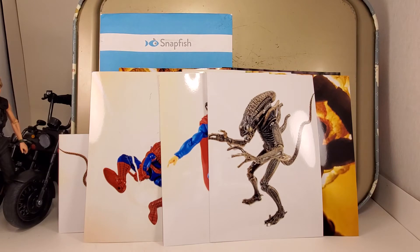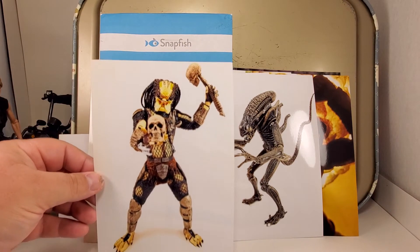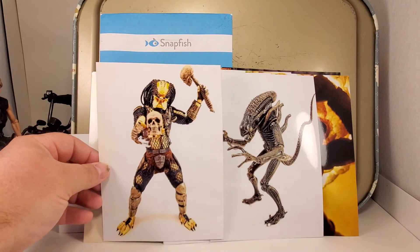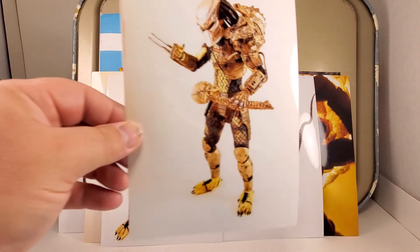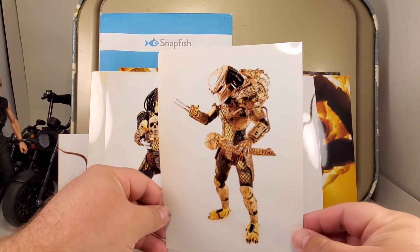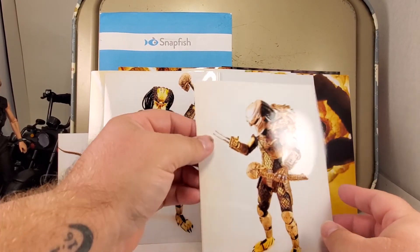There are two of these Necatoys Predator figures photos showing off his trophies. There's also two of this masked Predator photo with his gear on, his blades extended. Two of those. There's a little weirdness with the print there — interesting, you could add a frame.